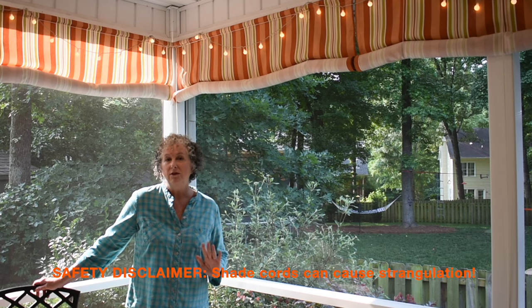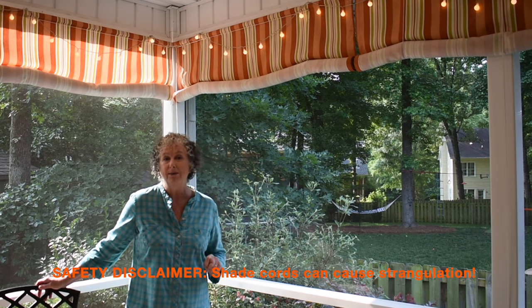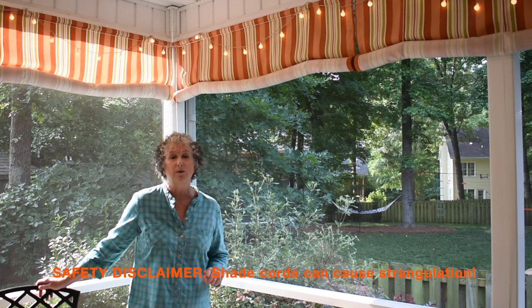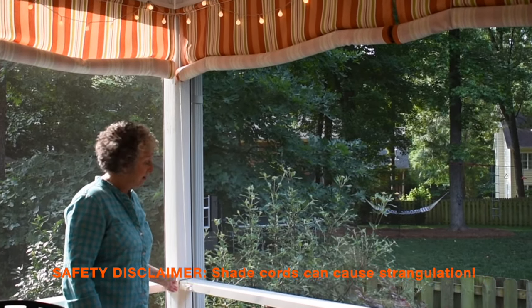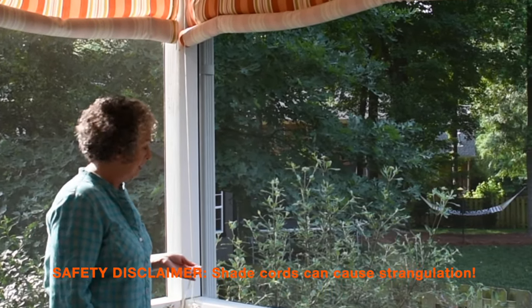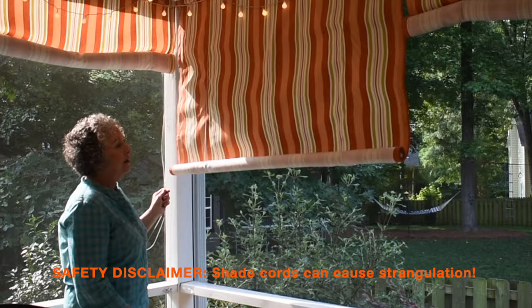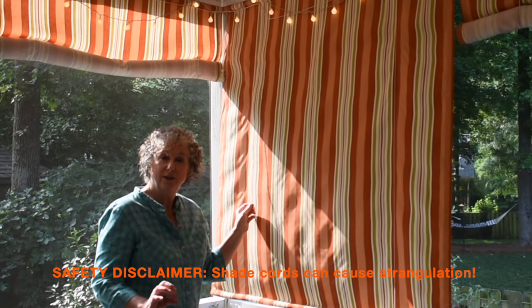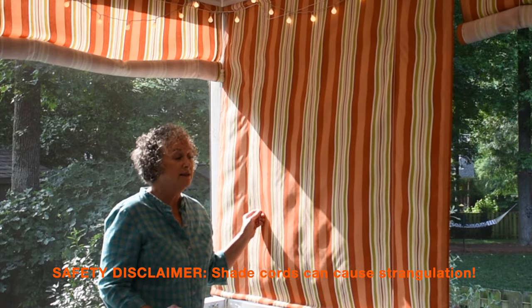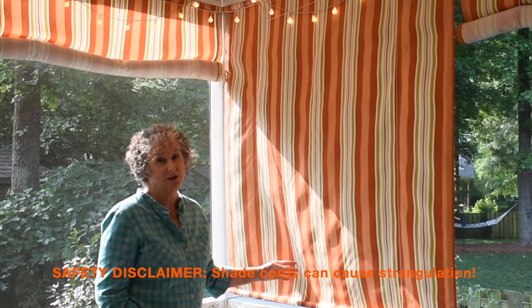Although all shade cords are dangerous and a strangulation risk for babies and small children, these are especially so. The cords not only hang down the side and are loose, but they're also on the front of the shade. So when the shade is lowered, these cords are just really easy to get to and grab. So I just want to have a disclaimer here that these are not something that you're going to want to use where there are small babies, children, or toddlers around.